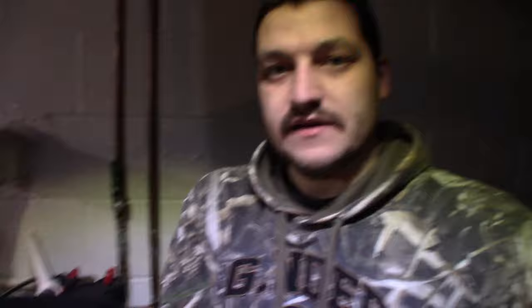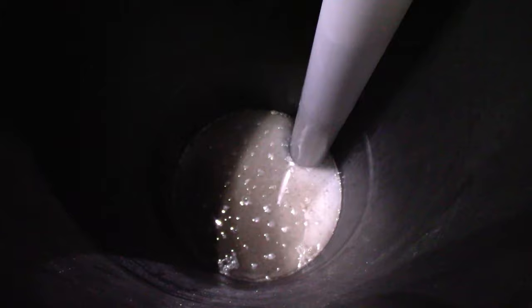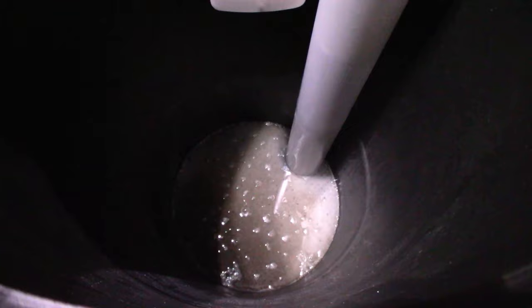I have let my system run out of salt, and you can see at the bottom there is a mixture of salt, water, dirt, and grime. As clean as your salt crystals may appear, they do still have contaminants in them that will build up over time in the bottom of your brine tank.